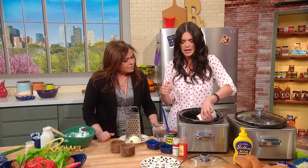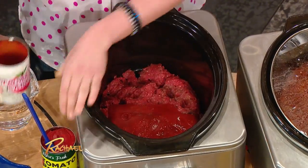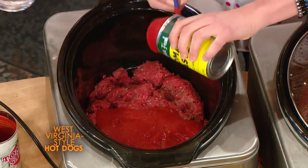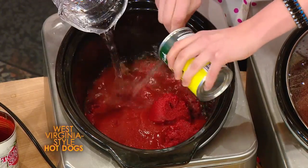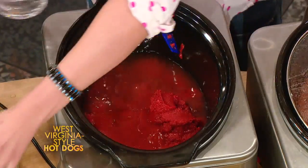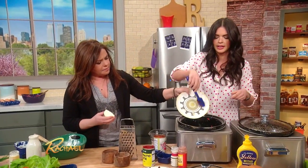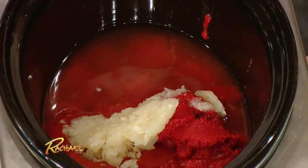So I've got ground beef in here, a can of tomato sauce, a can of tomato paste, and some water. You wanna pour that in there? This is such an easy, easy sauce — you don't have to brown the onion first. I've got the onion grated up, so it all just gets kind of dumped in.